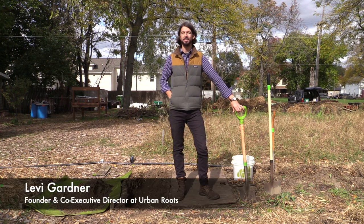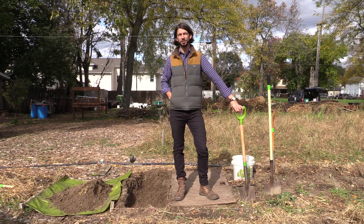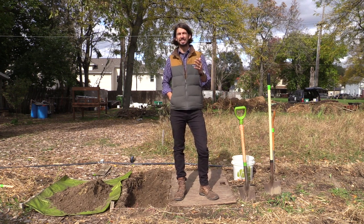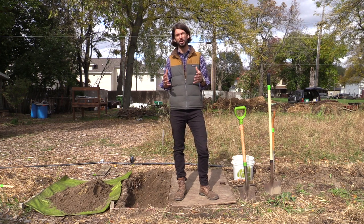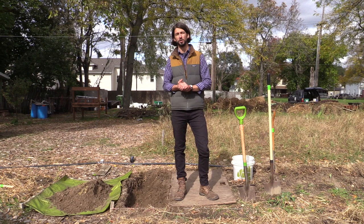Hey everybody, welcome back. Levi Gardner here from Urban Roots. Today on this installation of our tutorial, we're going to be talking about double digging. This is going to be a slightly longer video than some of our others because this is a really complex part of our growing system, but I think if you make it all the way through, you're going to learn a lot about how we do this work and how you can do it in your backyard or community garden.